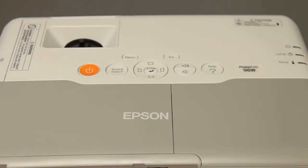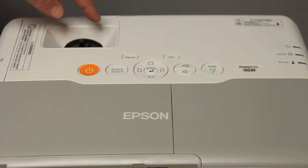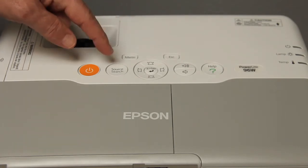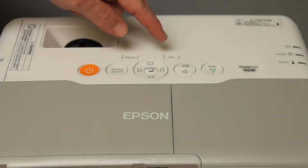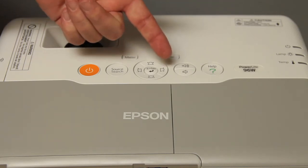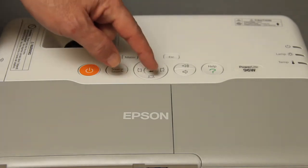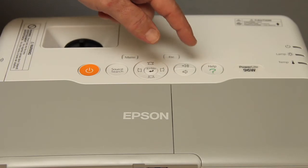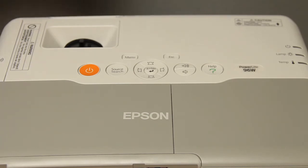On top of the PowerLite 96W, you'll find recessed controls for the manual zoom lens — focus and zoom — plus a large orange power switch. A source button lets you search for active sources or manually select. The menu, escape, and enter buttons handle navigation along with four arrow keys, which also double for vertical and horizontal keystone correction when outside the menu. There's also volume up and down, interactive help for setup issues, and three indicator lights with different codes to show projector status.